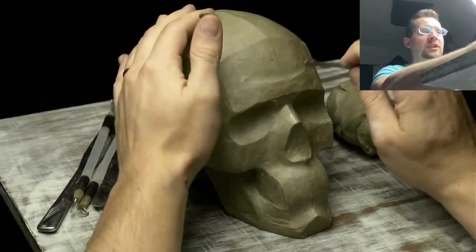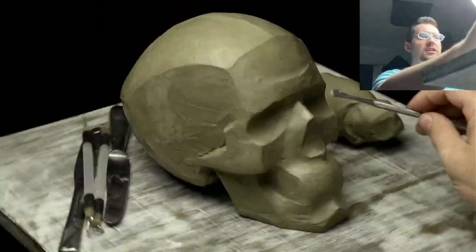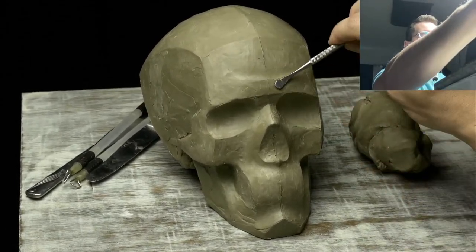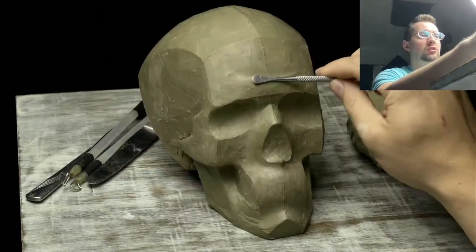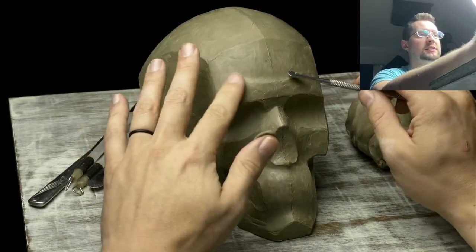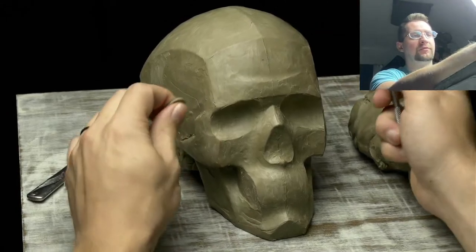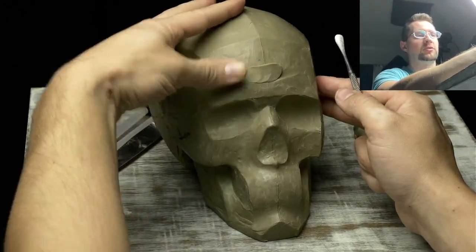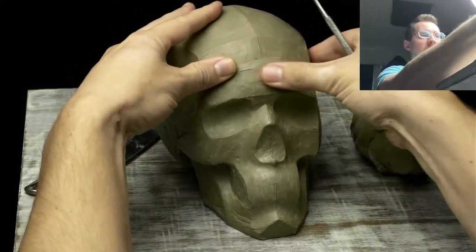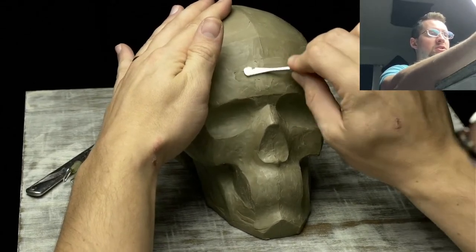Something I'm going to do right now is get rid of this transition on the forehead. There are kind of bumps above the eyes in the skull, which is why it was there. But looking at it now, I just want this to be a simple plane for the frontal bone — the forehead. So I'm just going to take some clay, spread it out, and then smooth it out with this tool.